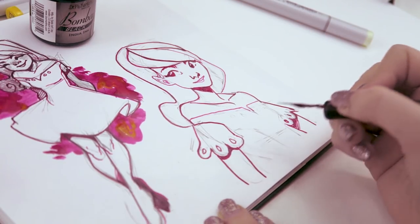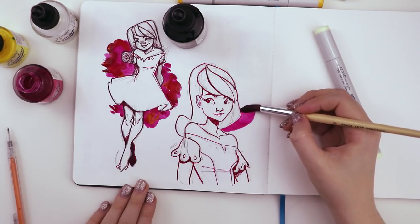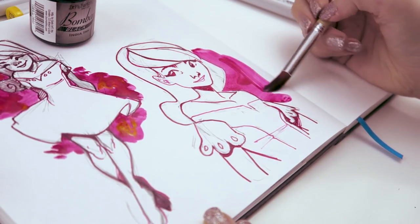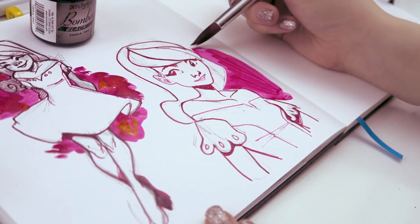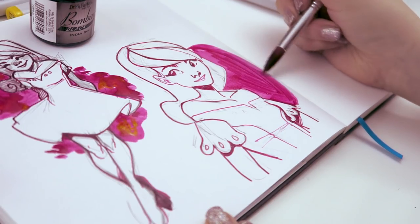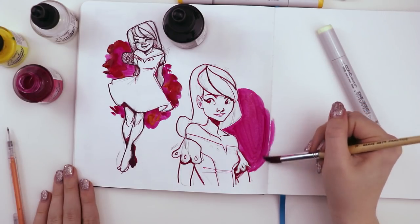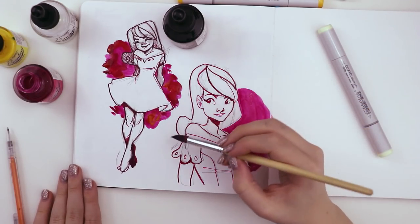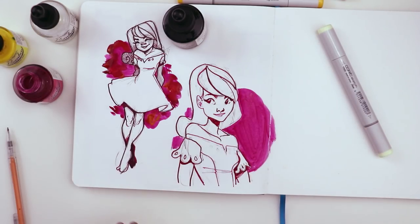I started blocking out this one's shape as well to give it a little bit more contrast from the page, and I kind of wish I hadn't because it just got a little messy — messier than I would prefer. Even though this is creating contrast between the character and the page, the fact that I have that sketch up and to the left with a very similar blocking-out technique makes these two sketches look very similar and creates less contrast overall on the page — and that is what I don't like about it.